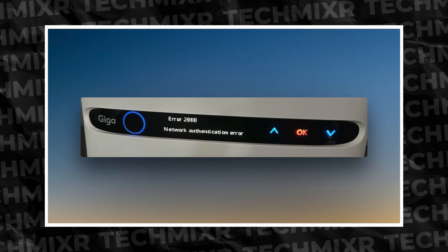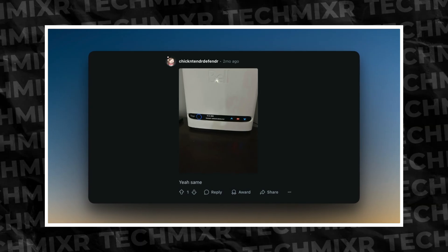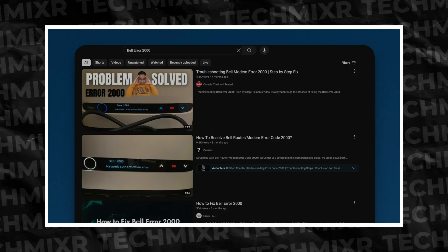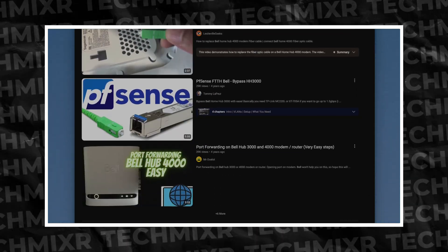There is one issue that affects everybody, regardless of whether you're bypassed or not. If you've had the HomeHub 4000 or the GigaHub installed and you saw error 2000 — network authentication error — here's a picture posted to Reddit by user chicken tender defender. It's not limited to you. Look at how many links come up when you search YouTube for Bell error 2000. Speaking with a few people, it's becoming a wider spread issue, and the network authentication is not the entire story.